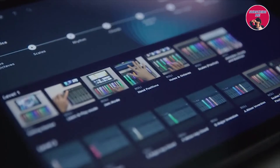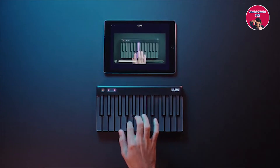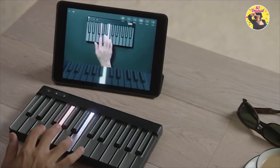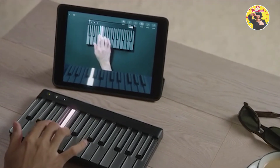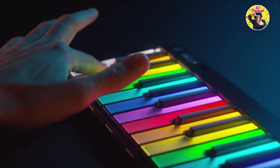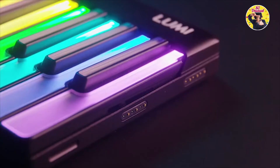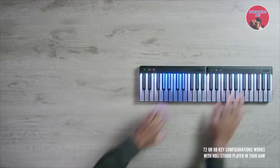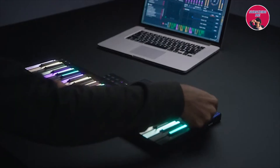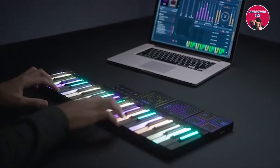When you're ready you can try bite-sized lessons. Lumi lets you play and learn your own way with interactive videos so you can learn by doing, not just watching. Want more notes? Our patented DNA connectors and edge-to-edge design mean you can simply click two Lumis together to expand your playing. And as you grow you can use Lumi Keys with cutting-edge software to produce and perform.